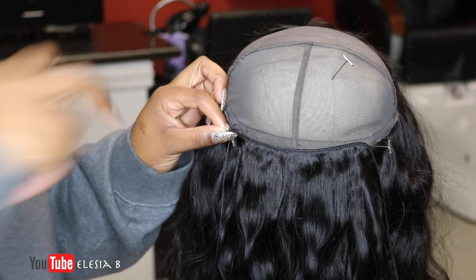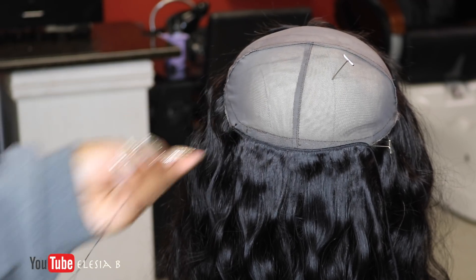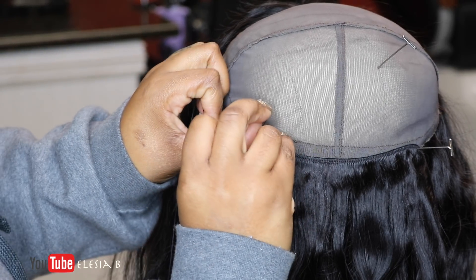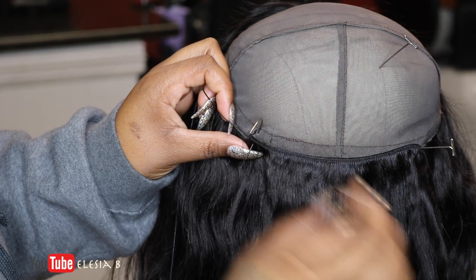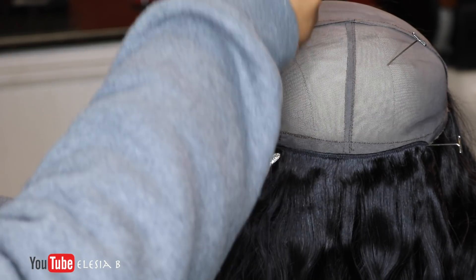Now, as far as stitch methods, use the stitch method that you work with the best. As long as the track is in there, the stitch method is not the biggest thing. It's all about the security of the wig.